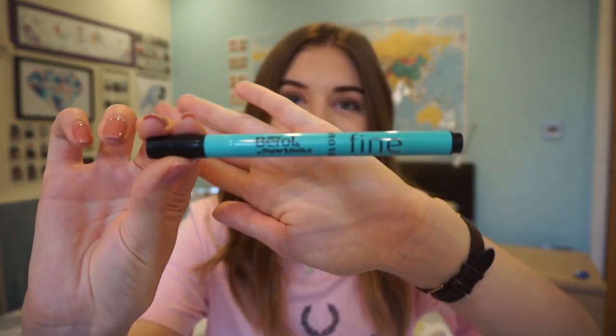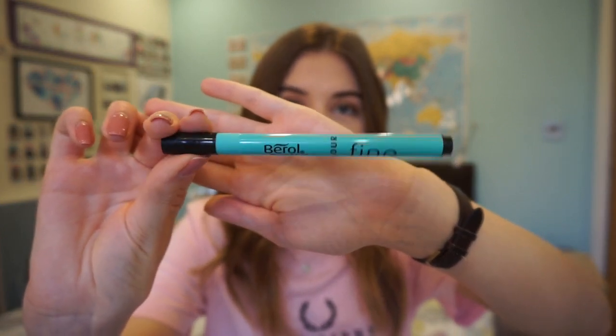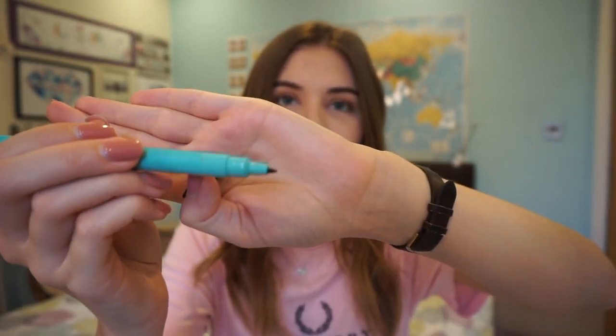This is probably the thing I would recommend the most out of everything in this video: the Beryl Fine Liner Pen in black. It has a really fine nib and I use it for pretty much all the writing in my book. It's such good quality, lasts for absolutely ages, and it's super cheap. There's nothing worse than writing with a crappy pen. You can get it from pretty much anywhere — I'll link it down below.